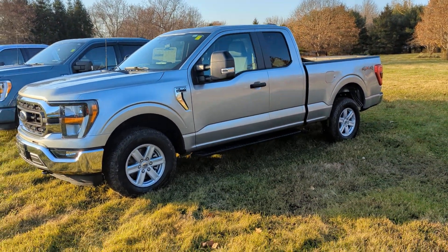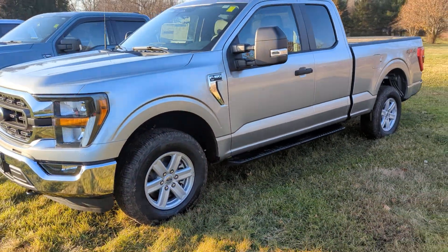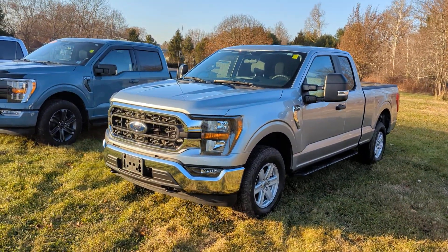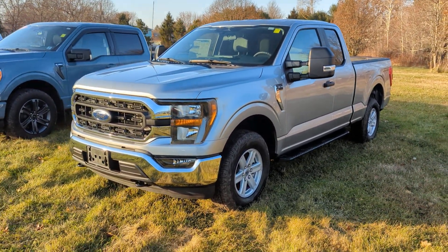This super cab here has the 4x4 package on it, so it's four-wheel drive. When you go with the four-wheel drive in a Ford, you get shift-on-the-fly — so you don't have to stop, put it in neutral, do all that kind of stuff. You can just do electronic shift-on-the-fly.